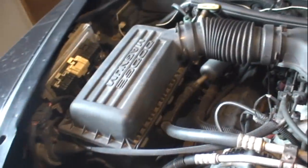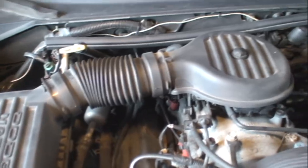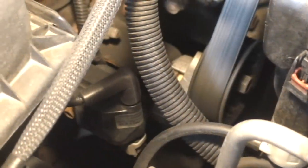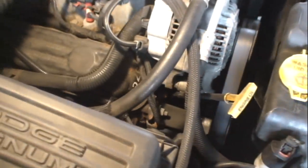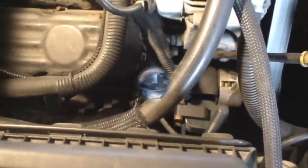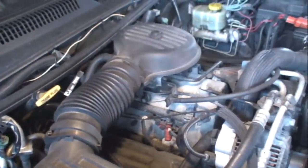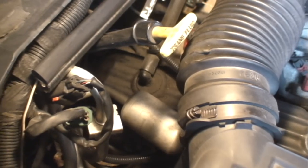There are three mounting points for the airbox. One of the mounting points is inside the box underneath the filter. Here is the coil on this vehicle, mounted towards the front of the block. When I go to remove the airbox I just grab onto this positive crankcase ventilation valve, twist it back and forth and pull it out of the valve cover.